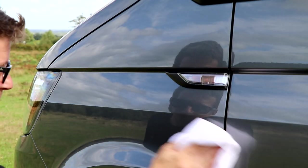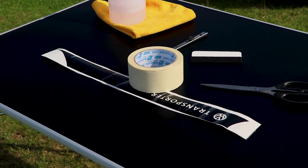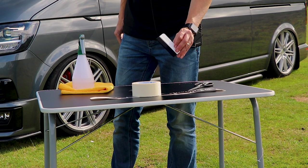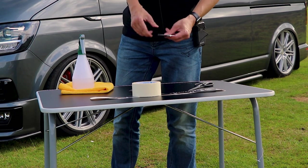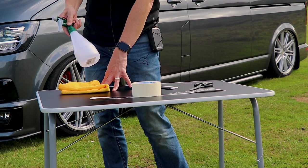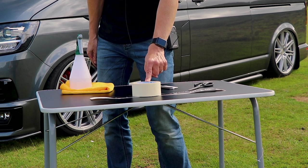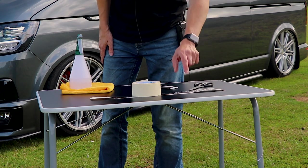Alright guys, so the van's now all nice and clean, so we're ready to put these on. On this table I've got all the tools you're going to need to do that job. You're going to need a pair of scissors, something to apply the sticker with — this is a window decal application tool with a soft edge and a firm edge — a craft knife, a spray bottle with some very mild soapy water in it, and a cloth. Optional: masking tape.